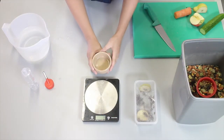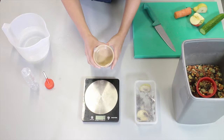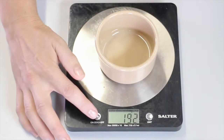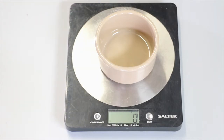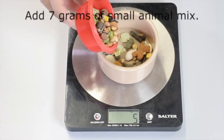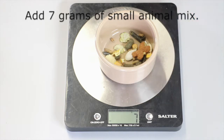Here I have the bowl that I'm going to prepare the gerbil's food in. When it comes to actually giving the food, I'm going to scatter it so the gerbil forages rather than place the bowl in the enclosure. The first thing I need to do is place the bowl on the scales and zero the scales so we're not reading the weight of the bowl. Now I'm going to add seven grams of small animal mix — that's the recommended amount for a gerbil.